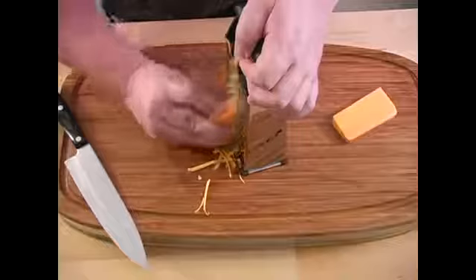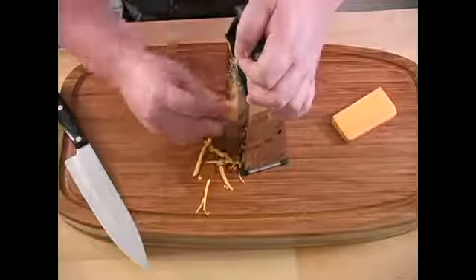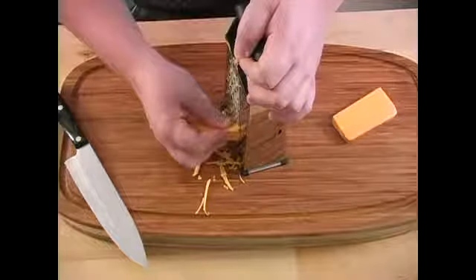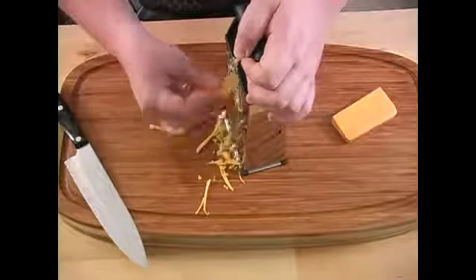You're just going to keep on shredding, and once you get pretty thin, go to the side. This will actually make smaller pieces but they'll still be just as thick. Go all the way down.